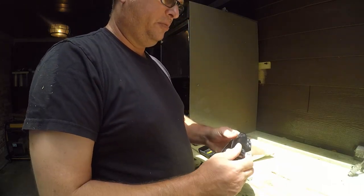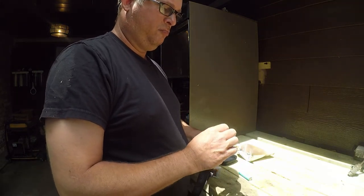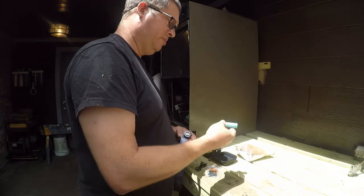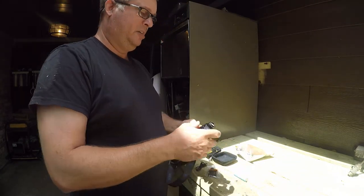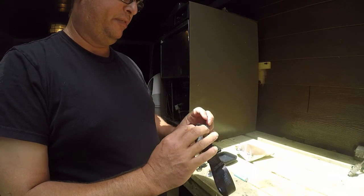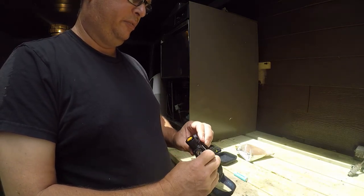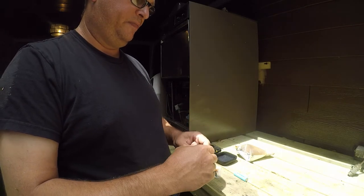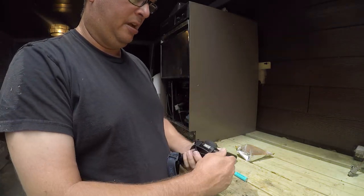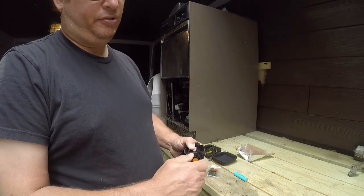I wasn't sure where you'd hook a USB to this, and honestly I've never tried to hook a USB to it — I didn't even see where you would plug in. But there it is, there is a USB-C charger port there. That's awesome, though I don't use it.